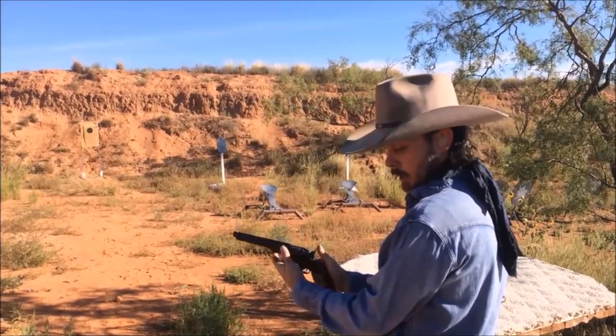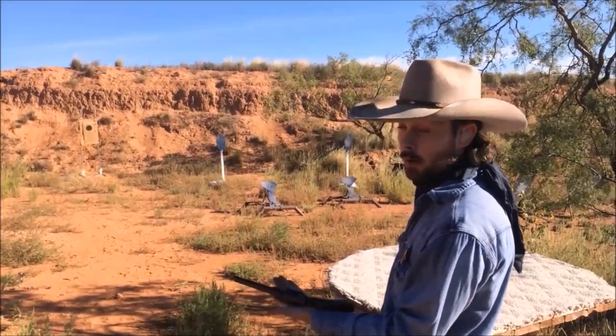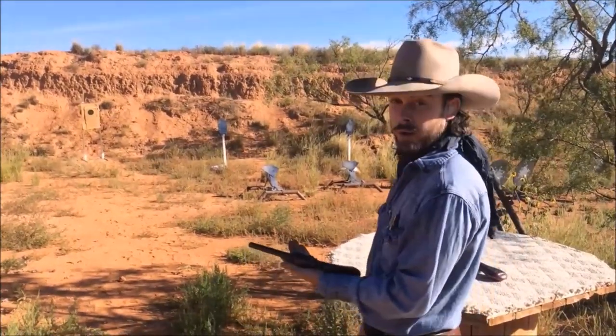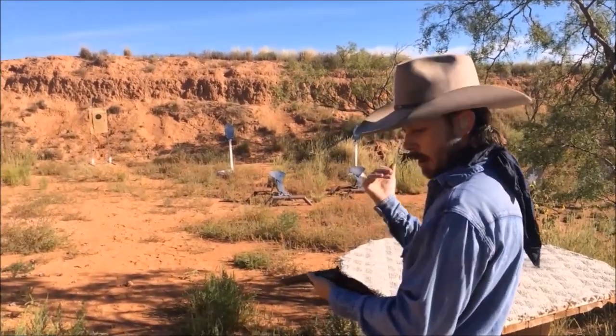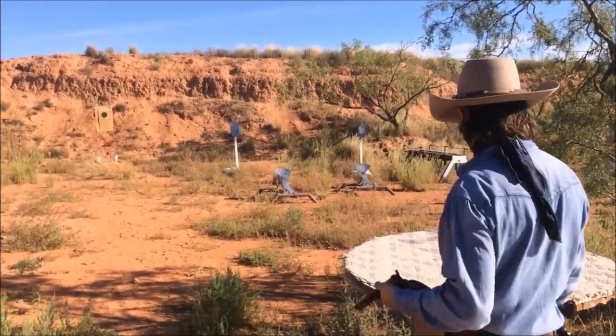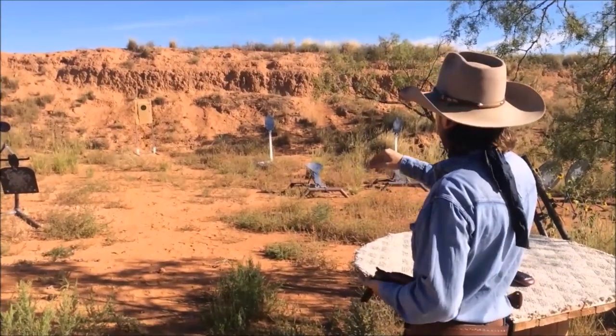While in competition, manipulating your gun like that at the loading table is going to be a no-no. But it's actually a very safe way to do it out in the field, at a private range, or if you're by yourself at the range. So we've got a target down there — this is like a local cowboy club.